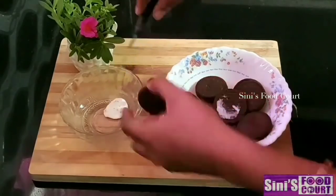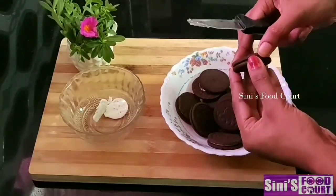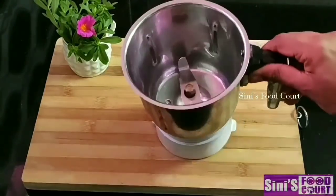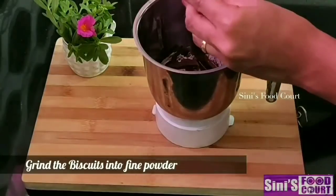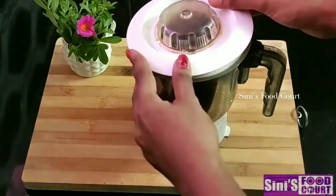We will add all the biscuits. I will add the cream. I will add a chocolate biscuit in a jar and mix it. I will get a good taste. I will add a fine biscuit.